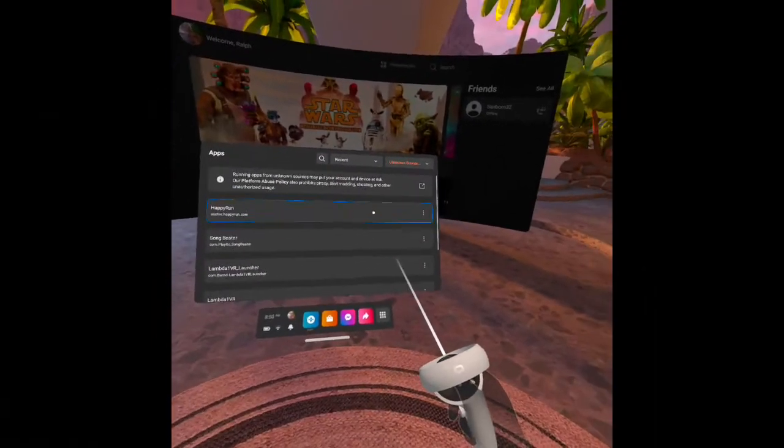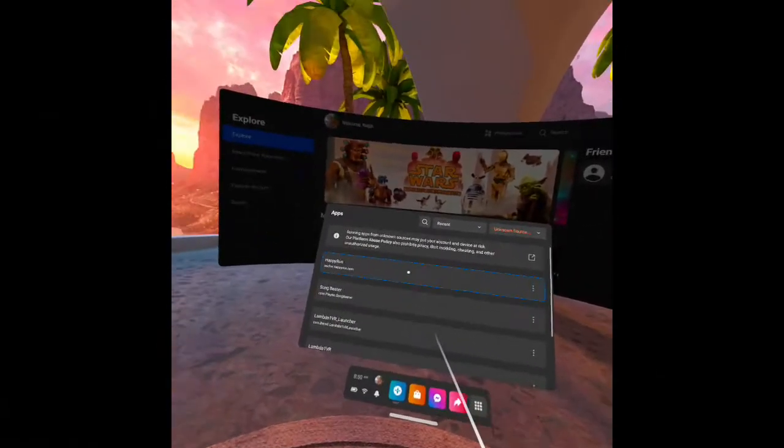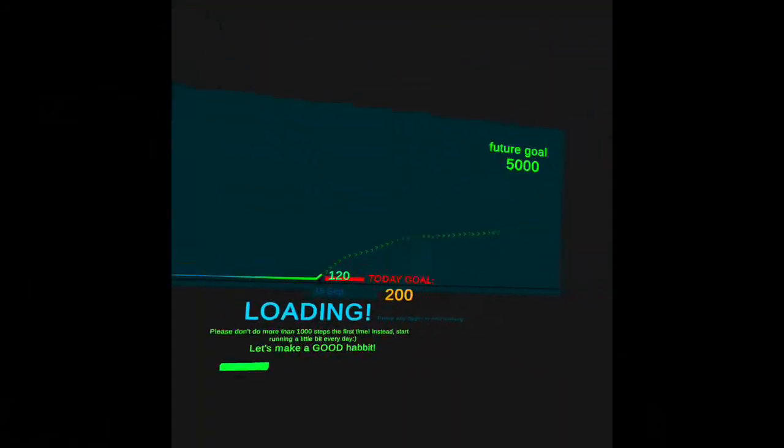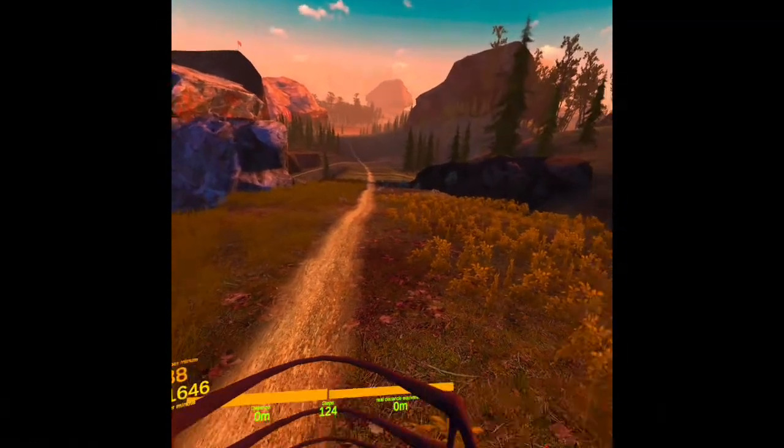It's a manual treadmill, hard to run on, and that's the reason I haven't used it. But I just found this app that lets you pretend you're outside. You say, why don't I just go outside? Well, there's a simple reason — I don't like it. So let's see how this works.